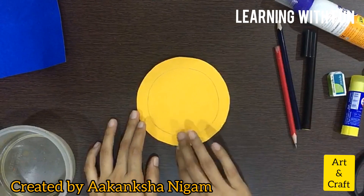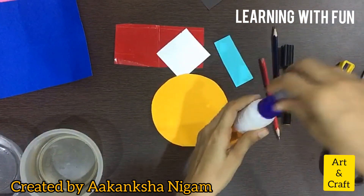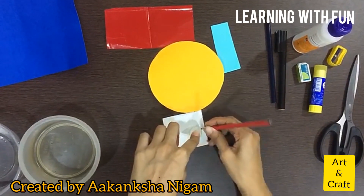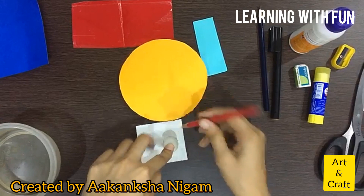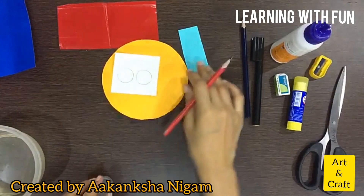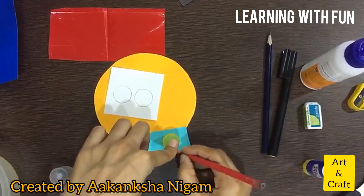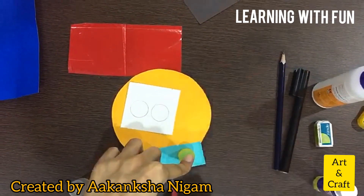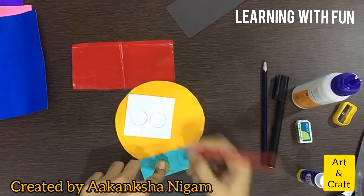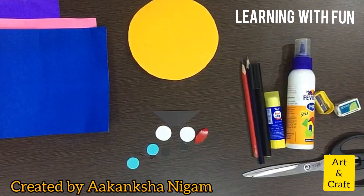Get the outer circle cut by your parents, and you cut the outer circle yourself. Now turn the circle and cut the eyes using these cutouts. I will take the help of a fevicol cap to draw the eyes. Now I will use this cap to make a smiley. Now start pasting it.